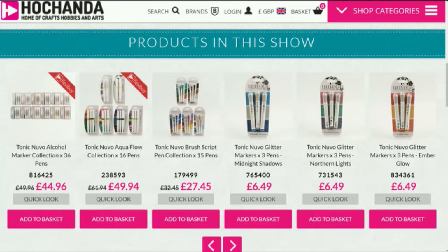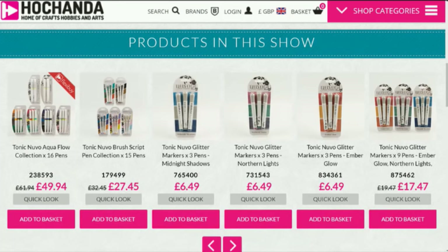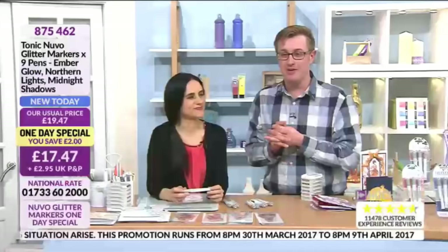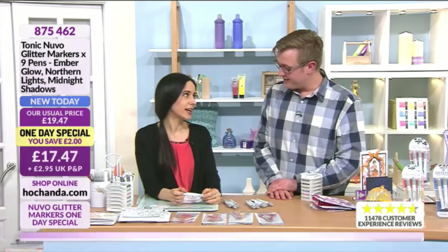If you see an item on flexi-buy, that means you can stagger the cost interest-free over a number of payments — just make sure you tick the box before you check out. You can watch on Macs, PCs, phones, tablets — wherever you are with internet connection — at Hochanda.com. And now we've got tickets for Alexandra Palace — that's this weekend!